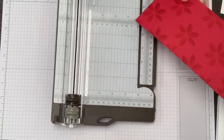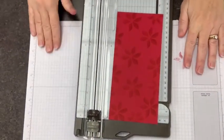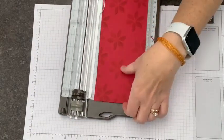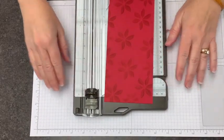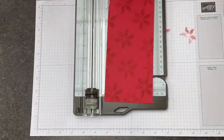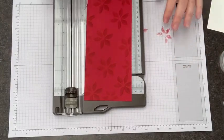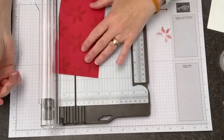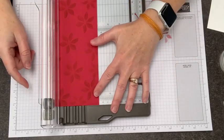I'm going to bring in my paper trimmer — I'll move the camera up just a little bit to make sure you have a good view of this whole process. I'm going to use my paper trimmer; you can also use your Simply Scored board, which would work great for this. I'm going to use my trimmer because I can cut and score at the same time.